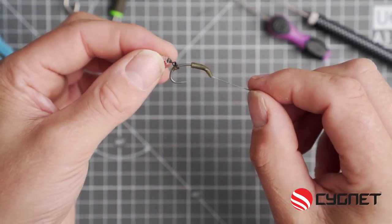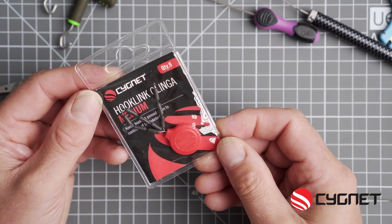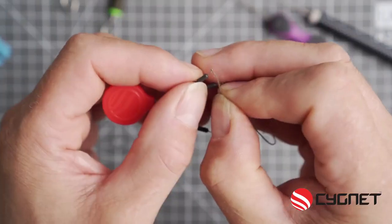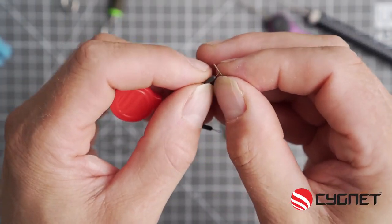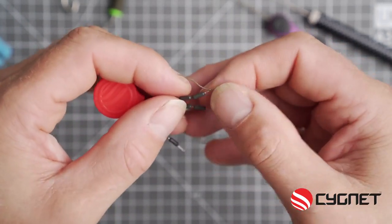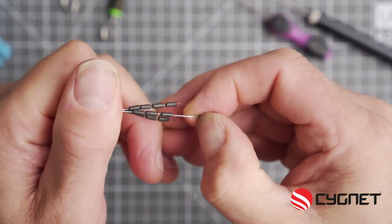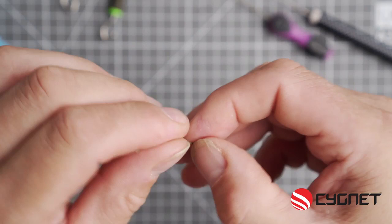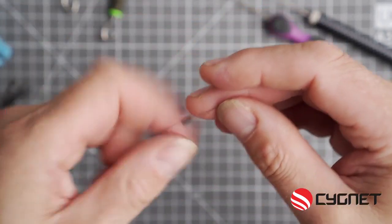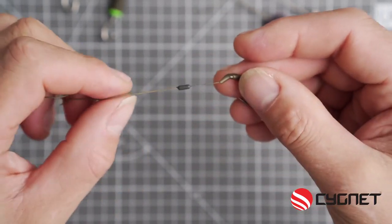So your next step is to put on a sinker. These are the new Signet hook link clingers in medium. They're tungsten so they'll help any hook link sink. Thread this on the swivel end and carefully tease the sinker onto the hook link. Slide it all the way up and I like to finish with it sitting over the top of where the braid and the coated material join together.